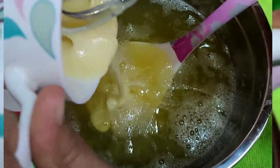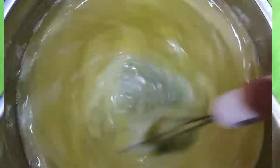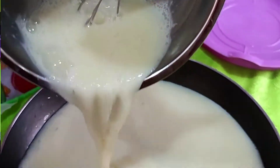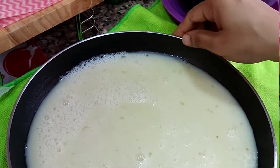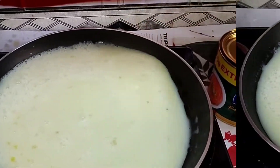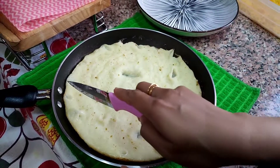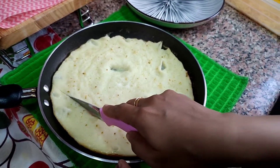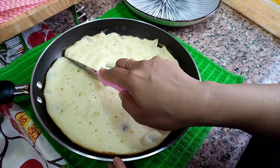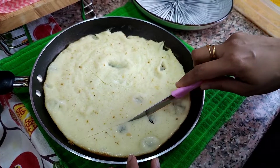The first thing is to mix it. Now mix it with sugar. Add a little bit of sugar to the pan.